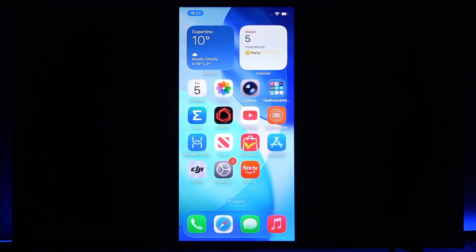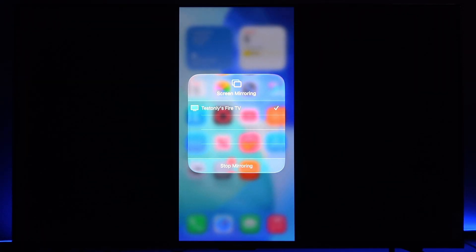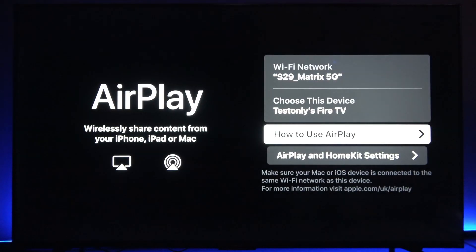And now to stop the screen mirroring, swipe down the control center once again, tap on the screen mirroring feature and tap stop mirroring.